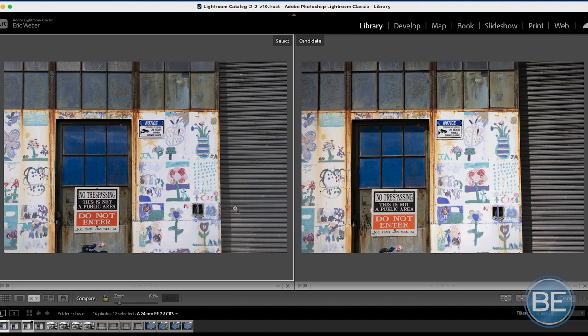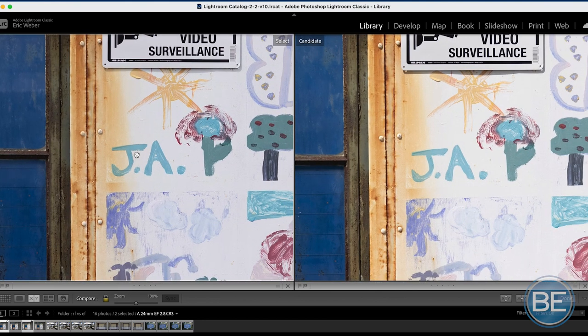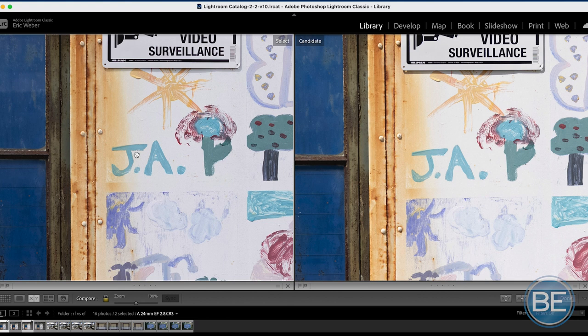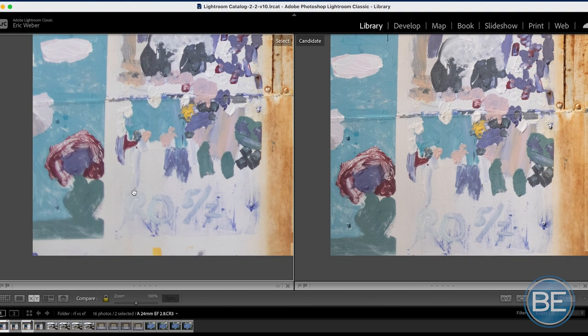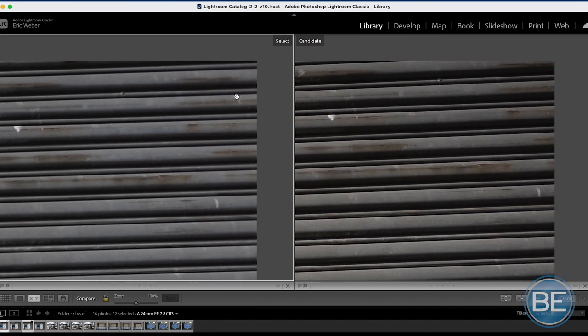Let's start with the 24mm focal length — EF on the left, RF on the right. Keep in mind the EF is stopped down two stops from maximum aperture, while the RF is wide open at its maximum of f2.8. Full screen they look basically the same. Digging into the center, the EF on the left actually looks a little bit sharper. Colors are basically the same. But looking at the corners, the RF on the right is considerably nicer than the EF on the left — and that's even with the EF stopped down two stops. The other corner confirms it: the sharpness and contrast is much nicer on the RF.